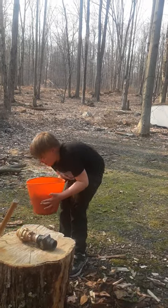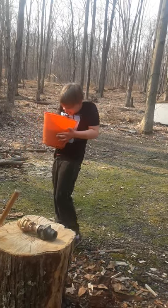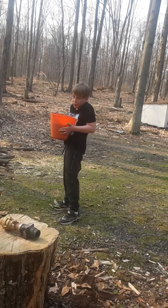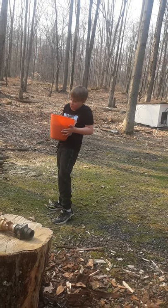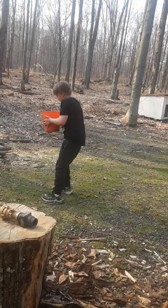We got some dirty water right here. So I heard that a check valve is for water, so... here we go. Ew.